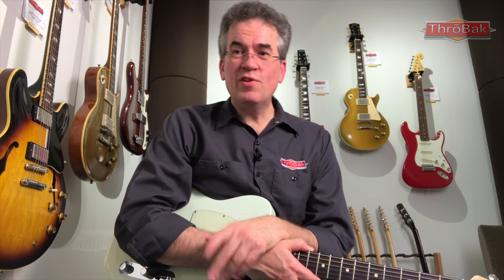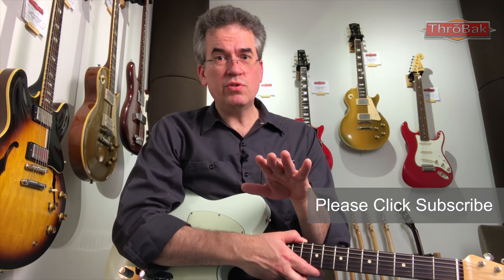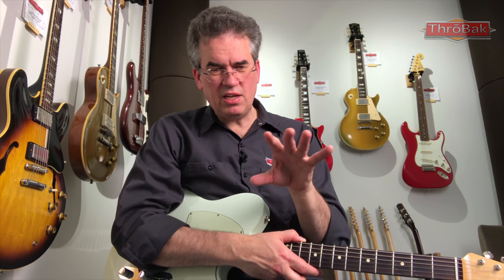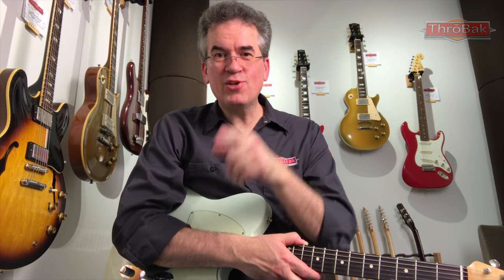If you found those details useful, please like the video. If you'd like to see more videos like it, click the bell and that'll get you notifications of the next video. If you have tips of your own about how to choose the best guitar and make sure you're getting a good deal, leave those in the comments below. If you've got questions, I'd love to hear those. Thanks for letting Throwback be part of your search for great guitar tone.